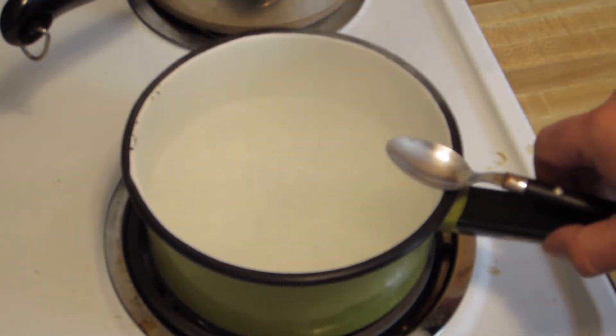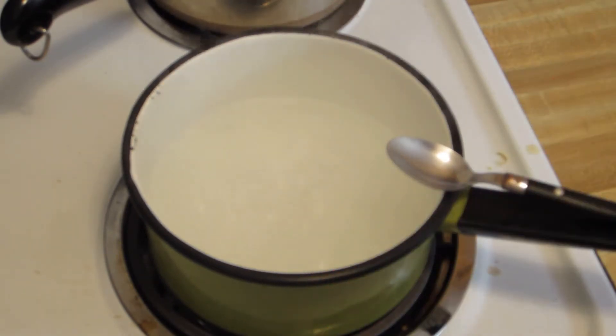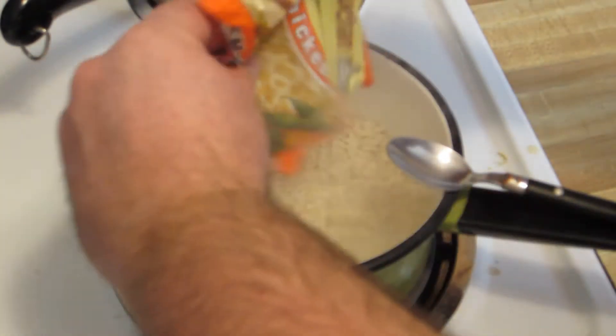We've got the water boiling. I actually used two and a half cups of water instead of the two that it recommends. So we'll dump that in there.